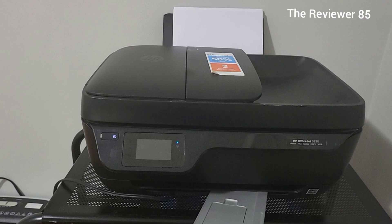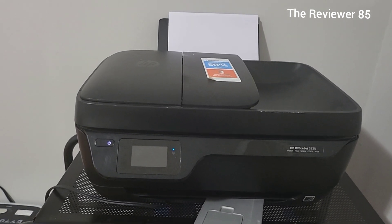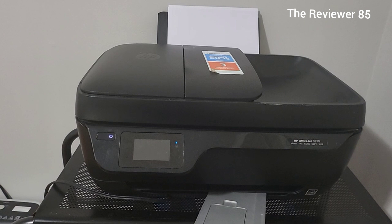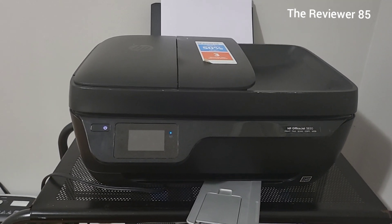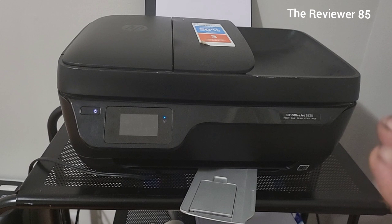As long as your printer stays on the Wi-Fi, they'll monitor it and make sure that your ink never runs out. Just in case you don't know too much about this printer — this is the HP OfficeJet 3830.